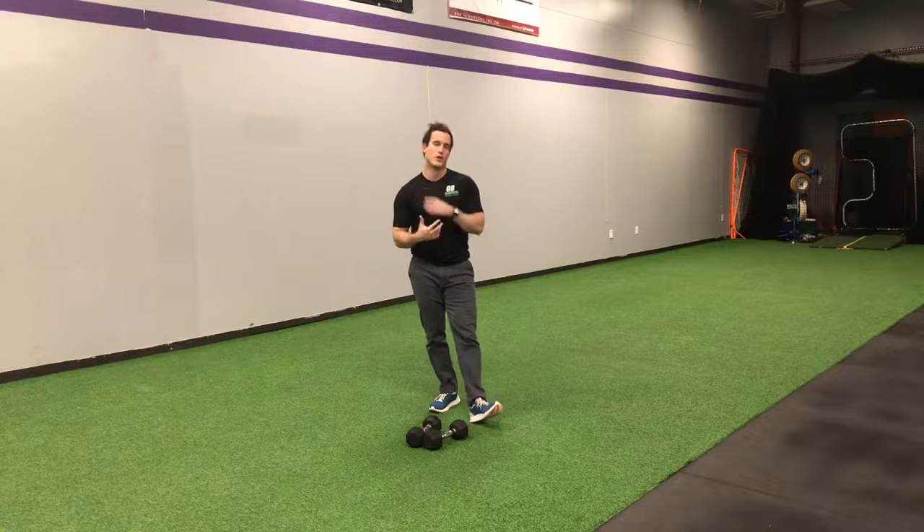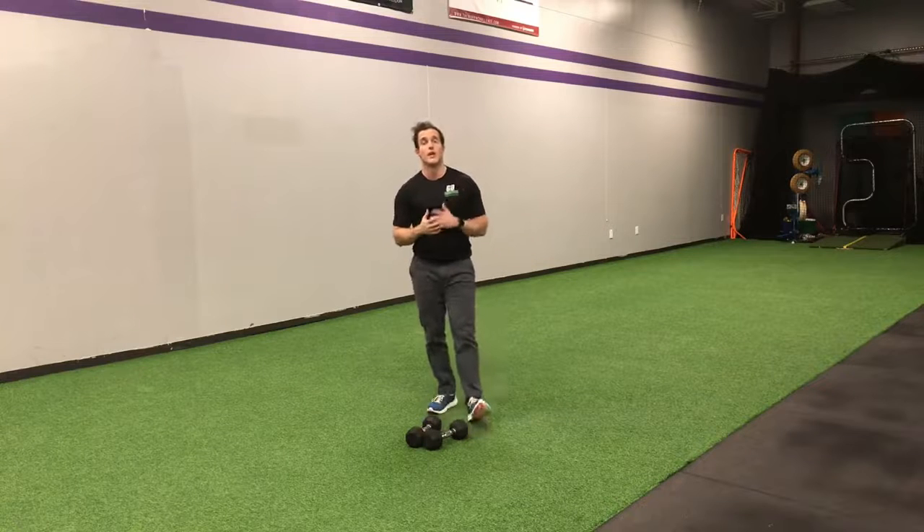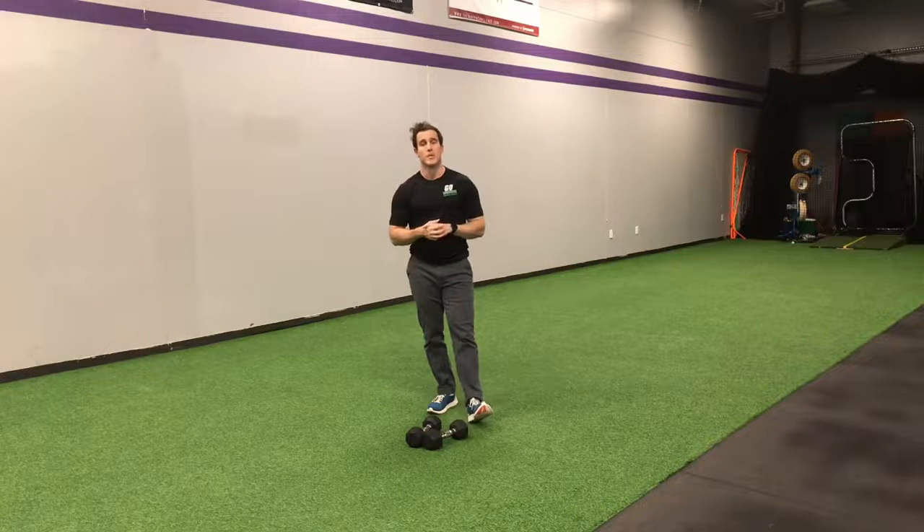Tune back in tomorrow for another video on how to proof your body, be your absolute best, and we'll see you tomorrow.